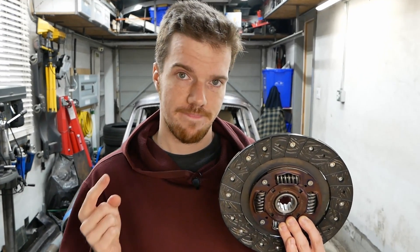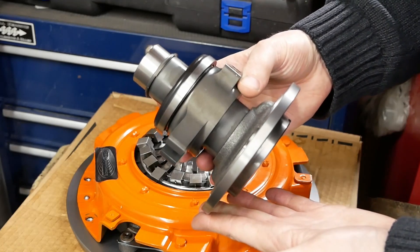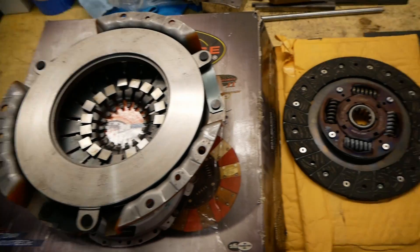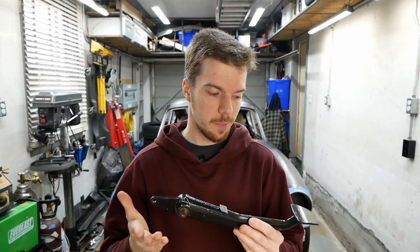Clutch systems can be hydraulic, electronic, or mechanically actuated, but in all cases they transfer power in their normal state. So the purpose of the pedal is to release the friction disc. In our case, the pedal pushes on the master cylinder, forcing fluid down a line to the hydraulic throwout bearing, causing it to extend. That in turn presses on these fingers, which releases the clutch pressure plate from the friction disc and allows them to spin separately. You've now disengaged your clutch — small wonder the pedal's always depressed then; we take it for granted.